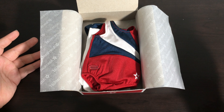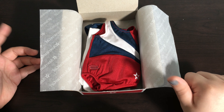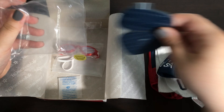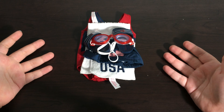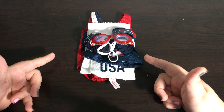Now that we have it completely open, I'm just going to go ahead and take everything out of the box and out of any packaging that it's in. Now that everything is out of the box, we're going to go ahead and look at every single item in closer detail.